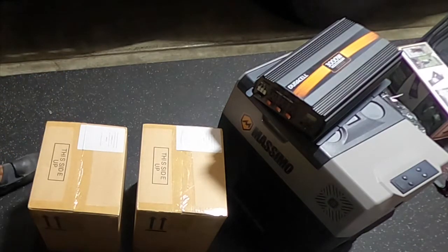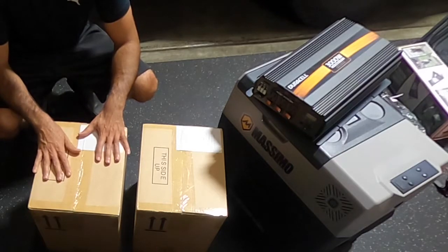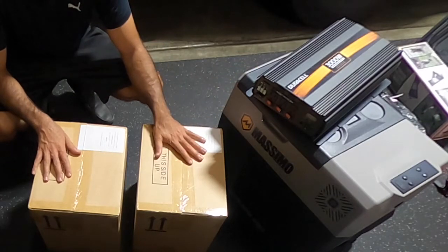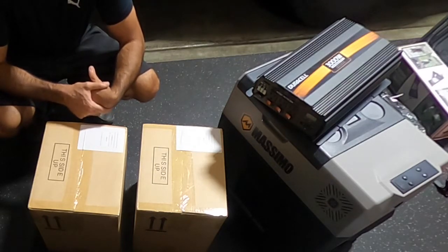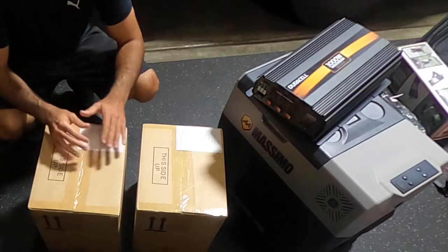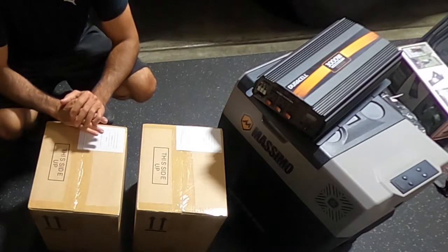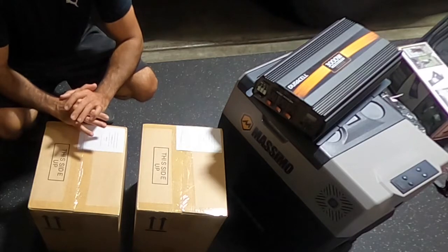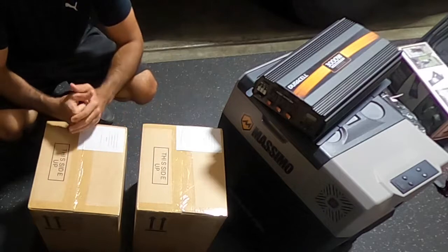Coming back to the two batteries — I would want one battery to run my electrical components while charging the second battery. So actually having two batteries is a really good solution I hadn't even anticipated; I was kind of forced into it and I think it's actually genius. I don't have an RV or a van camping setup, so this is mostly for convenience, but it's also good to have power. You could run a lot of stuff out in the wilderness off these pretty serious batteries.